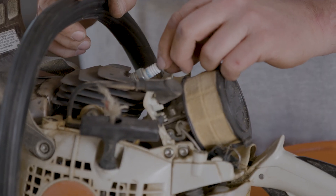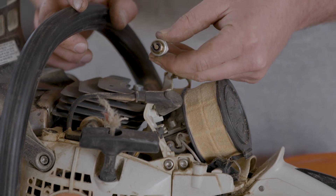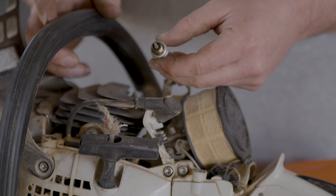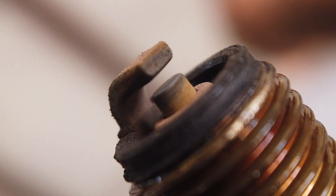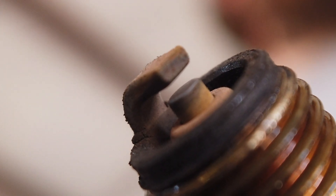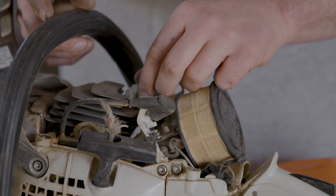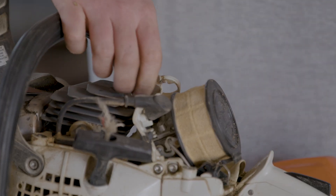The next thing to look at is your spark plug. The spark plug shouldn't be going bad normally, but if you have a little too much oil in your fuel, poor grade of fuel, or a plugged air filter, you can end up with carbon deposits on your spark plug. That'll cause symptoms from hard starting, to not wanting to idle, to not revving up as high as it should. A bad plug will look very black and may have crusty carbon deposits forming on its surfaces.